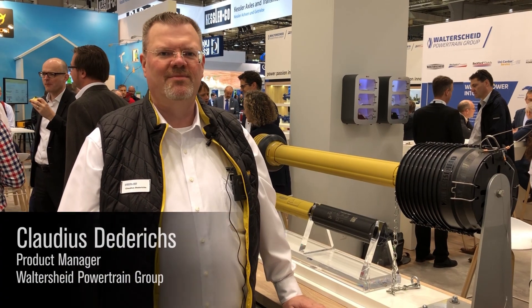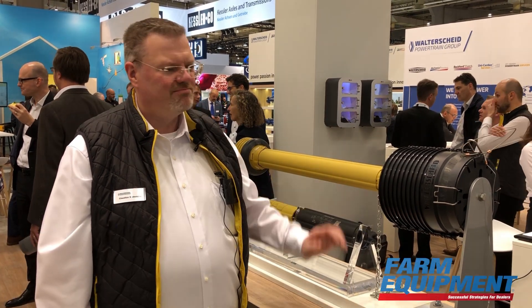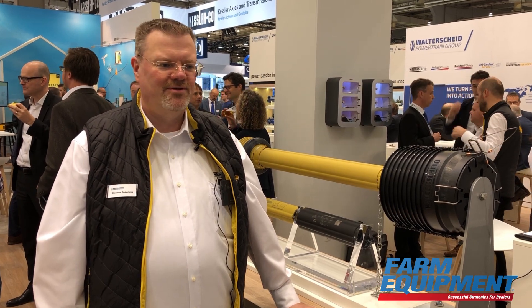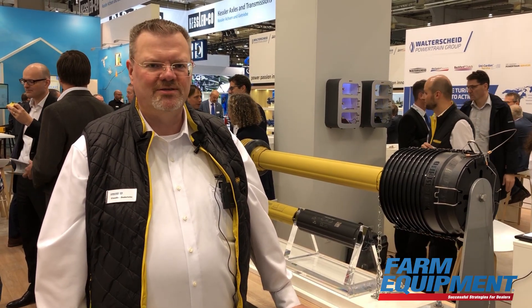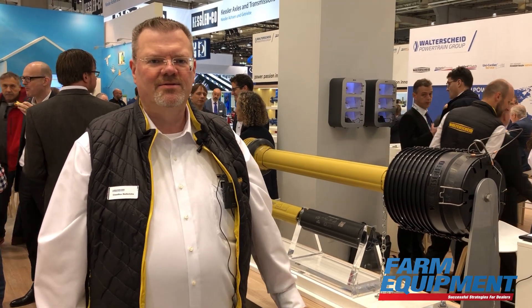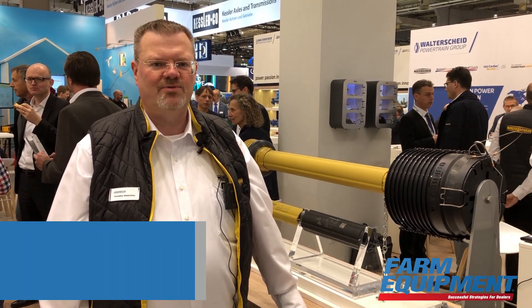Our new Ultra Plus System, which we started to promote two years ago, is a logical step in product development. For the Ultra Plus System, you can see our ST guard tube, now available in size 25 for bigger shafts.